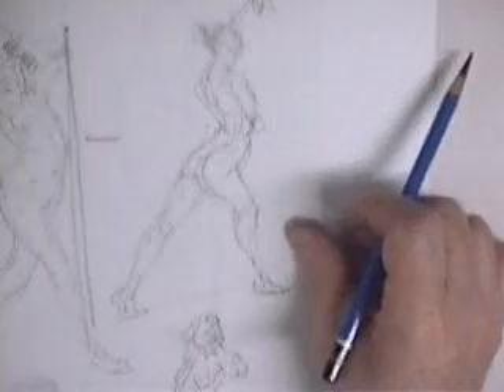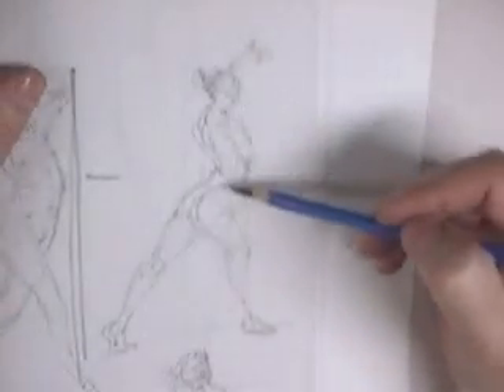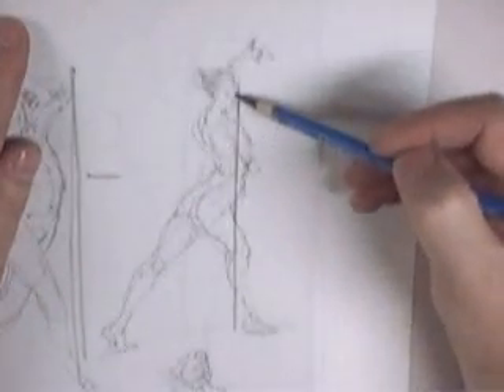Come over here, take a look at this one. You'll notice that, lining up here, the weight is more on the front leg and the nose is moving towards that front leg.